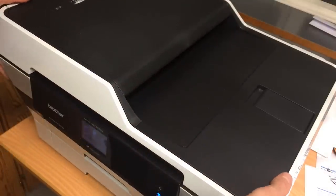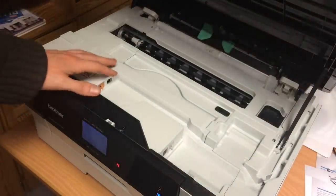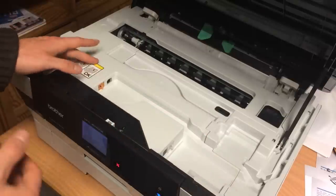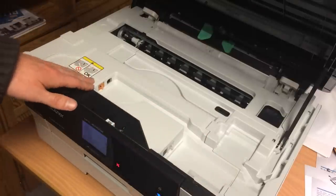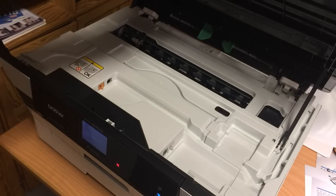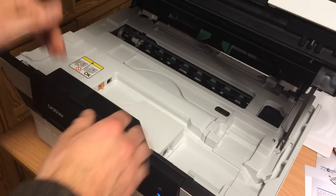One of the features I like is the layout for the cables. You can plug in a USB or LAN cable, or other cables, kind of neatly off to the side, and they're still accessible from the front.